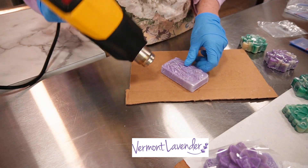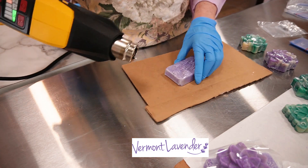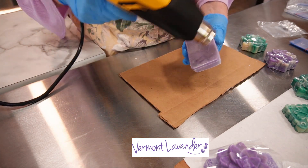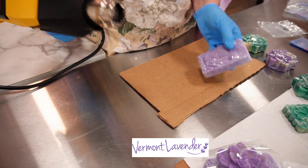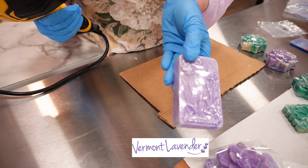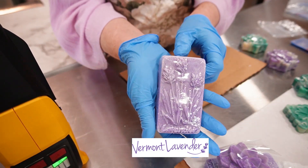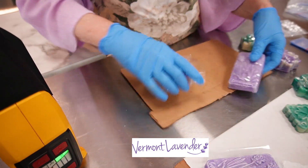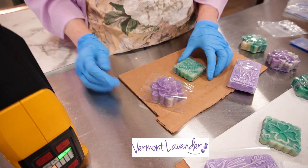This is just a lavender soap with lavender essential oil. I only made, like, three of these. That's what this looks like, so you can see it. So I'm going to shrink wrap the rest of these.